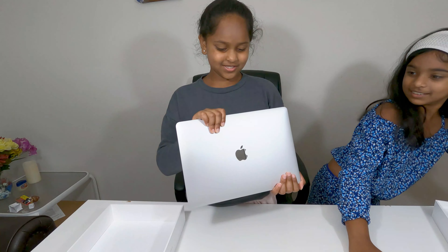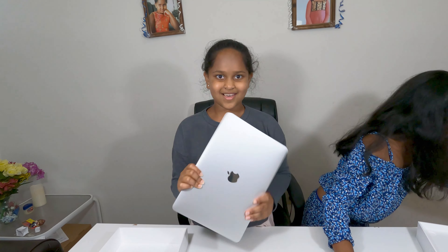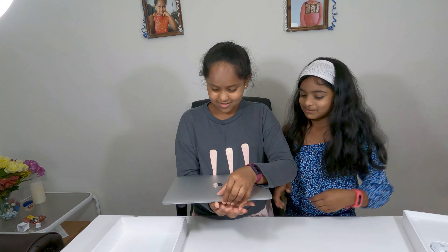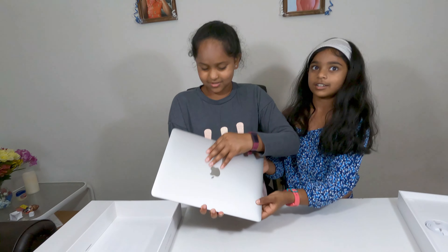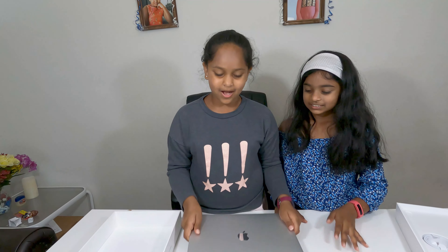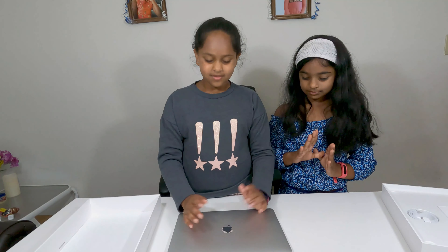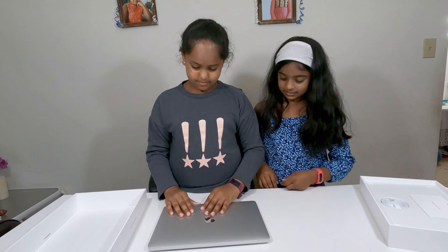How do you think it looks? I thought it was like gold or pink, but I just love silver. I like the silver because I chose the MacBook Air just because of its slantiness, and it would be easier for me to type and everything.